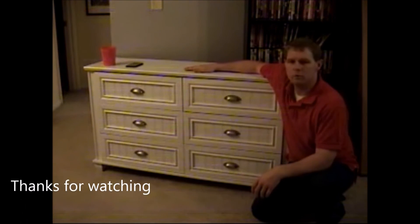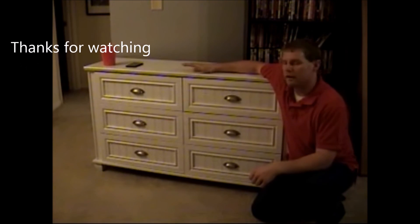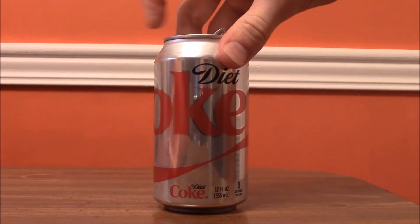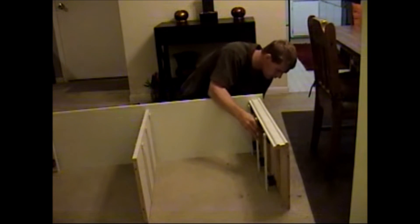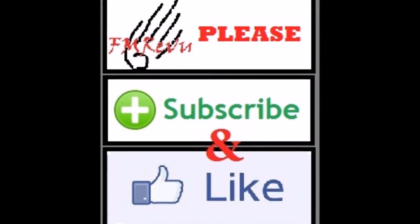Now I'm finished with the assembly of the chest and it's put together. I will say I'm glad this project is over and I really didn't enjoy putting it together. I'm about to get a little bit aggravated with this — thank you guys.